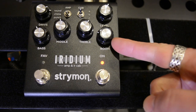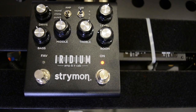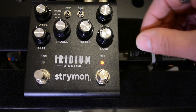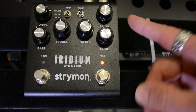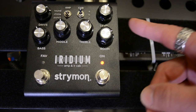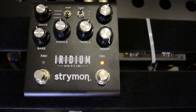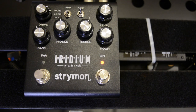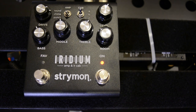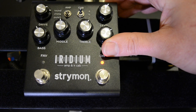And the final one to cover is the room control, which is a basic reverb. Let's have a little look at that. Totally dry to start. We can actually control the room sizes here, so as we go through there we're adding a bit more reverb, and we do have an option of three different room sizes.